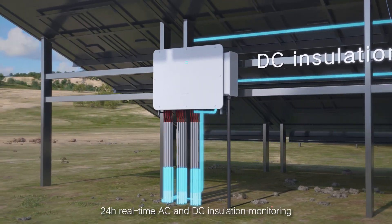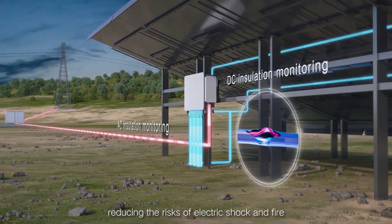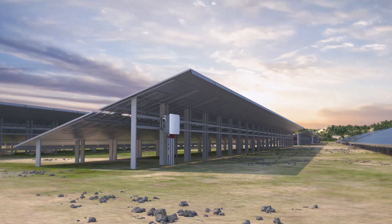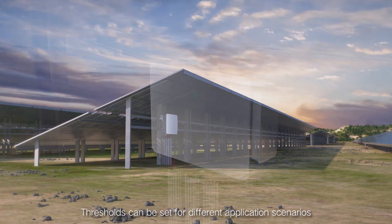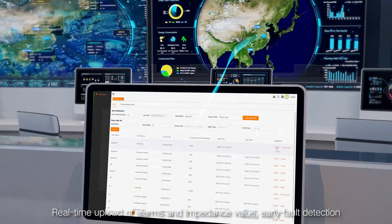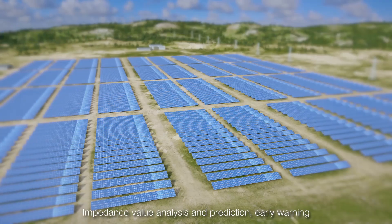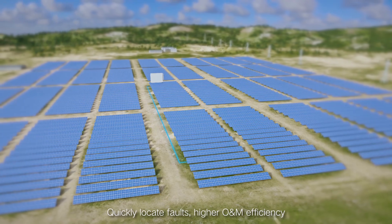24-hour real-time AC and DC insulation monitoring reduces the risks of electric shock and fire. Thresholds can be set for different application scenarios, with real-time upload of alarms and impedance values for early fault detection. Impedance value analysis and prediction enables early warning and quick fault location.